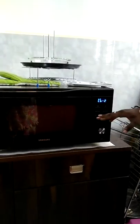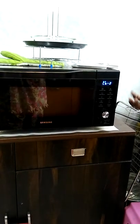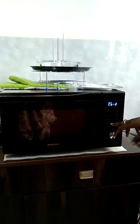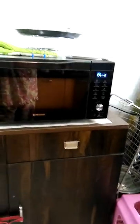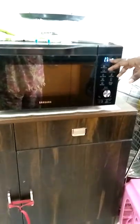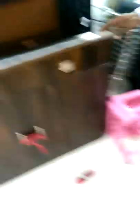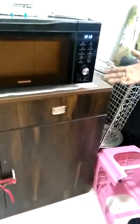Combi 2 is a combination of hot blast and microwave at the same time. It is used for preparing items like pizza, puffs, and samosas. The dough gets baked by the hot blast from above, while the sauce or cheese gets cooked by the microwave. Both happen simultaneously. So combi 1 is for barbecue-style cooking, and combi 2 is for pizza and similar baked items.